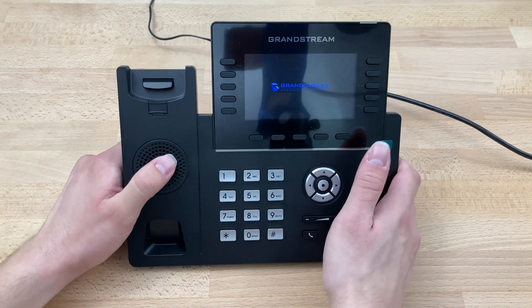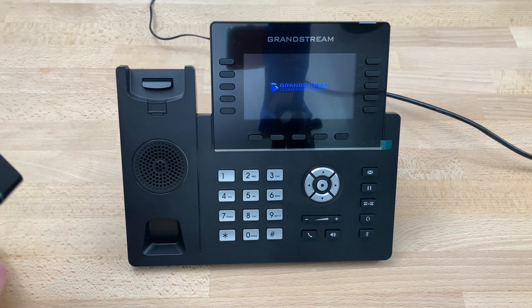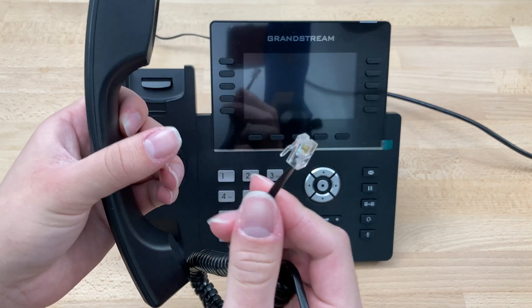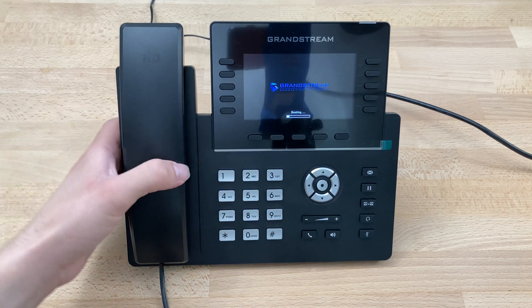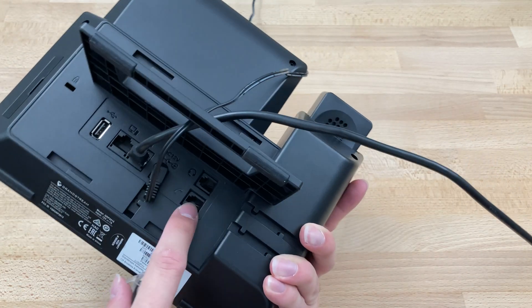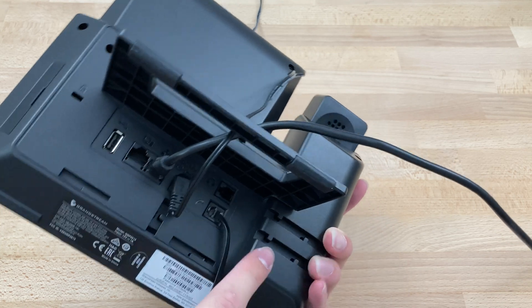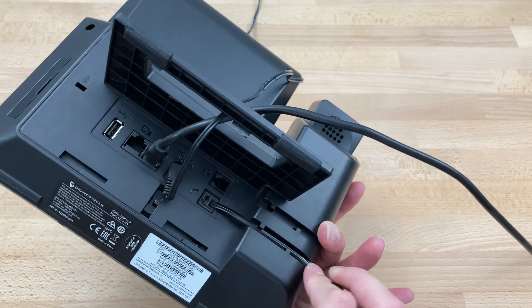At this point we turn the phone over — we can see it's booting up and getting ready to go. While it's doing that, we're going to grab our handset and cable, which has a shorter end and a longer end. We're going to take the shorter end and plug it into the handset itself, then place that on the cradle. Flip the phone back over and use the bottom port, which has a picture of a handset. Click this into place, and then route the cable through the little notches to keep everything nice and neat.